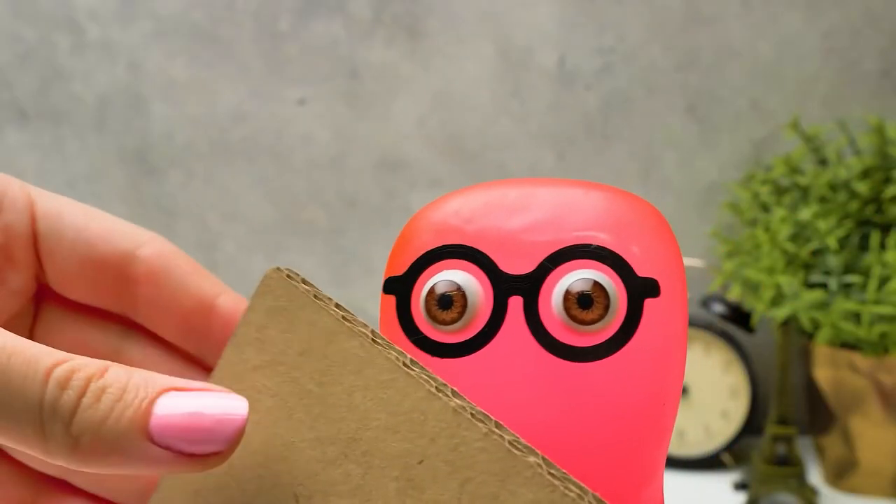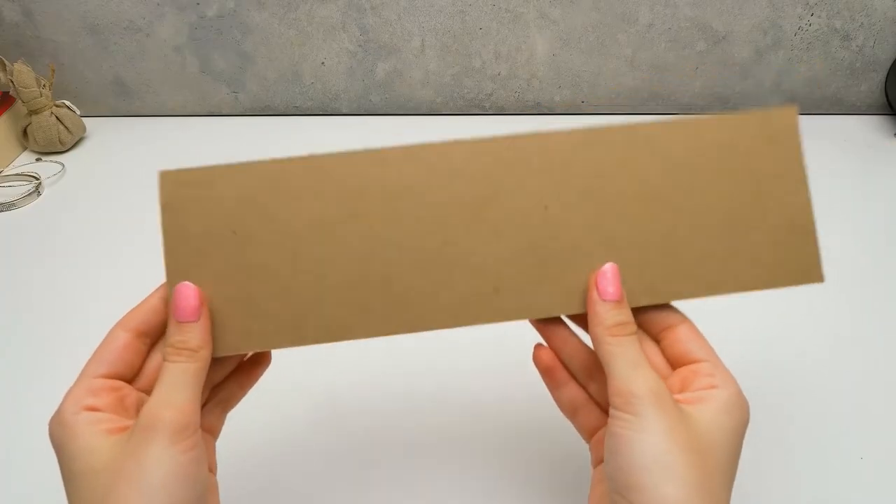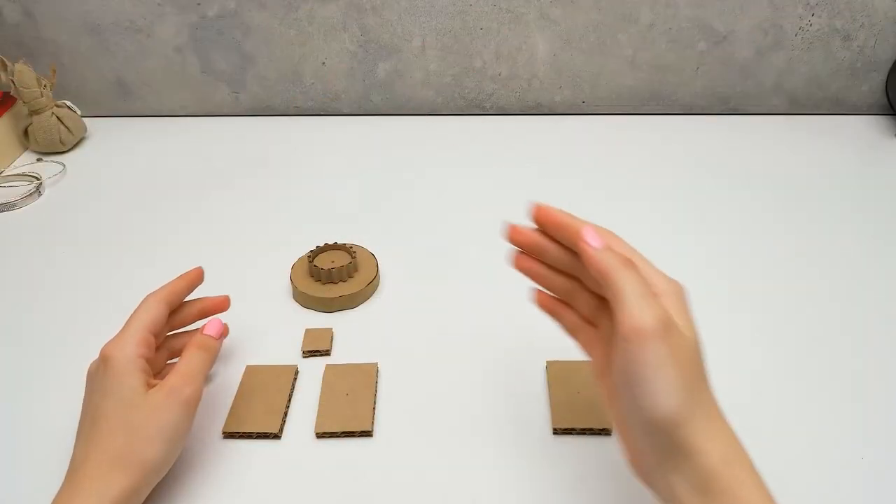I sense you're going to need this piece of cardboard now. I suggest we speed up the process a bit — we need a few more details for the locks. Voila!